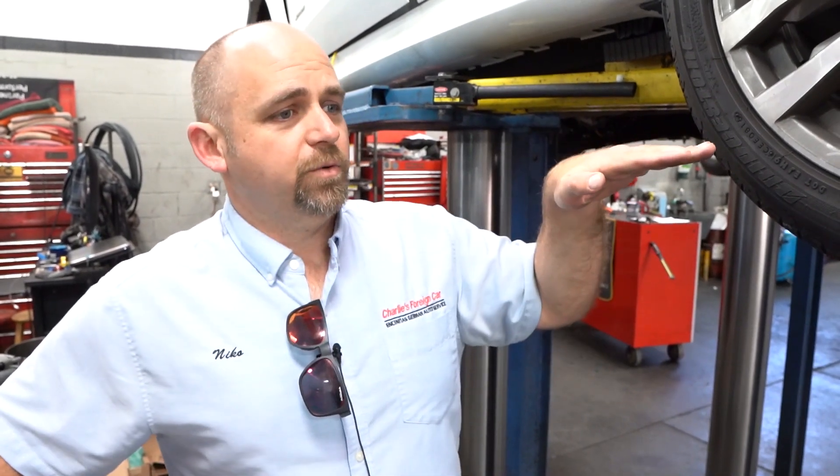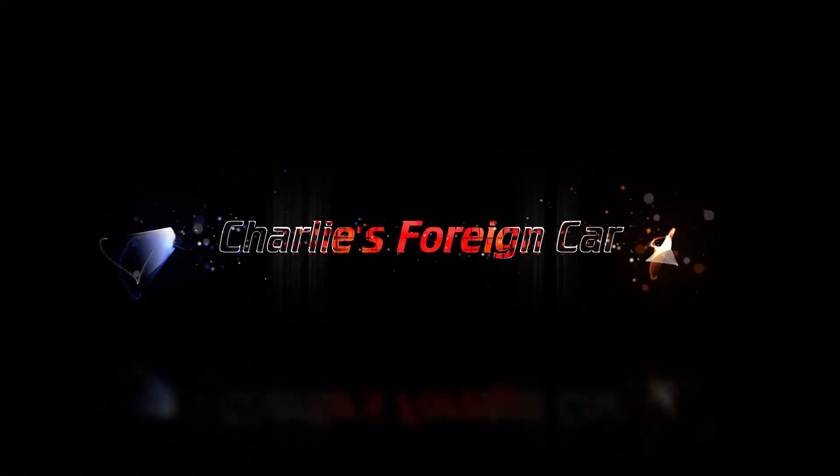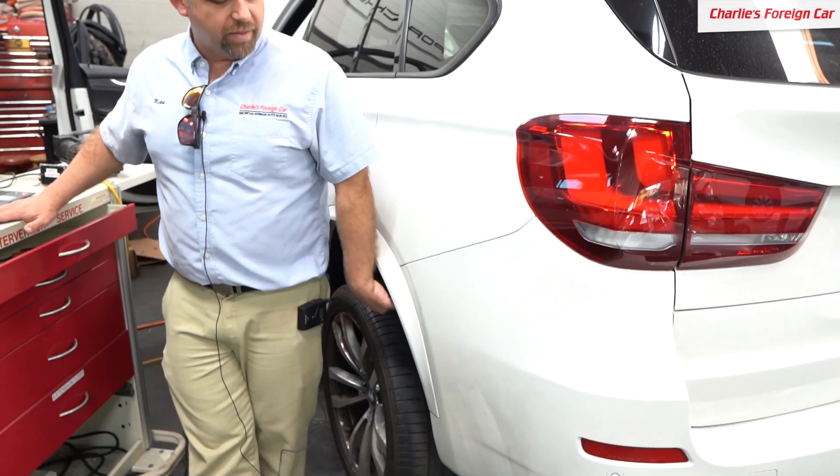The car was driving down the road with the back on the ground with no suspension, rattling this woman's teeth out, and the car didn't want to tell us why it was doing that. Hello, this is Nico at Charlie's Foreign Car, and today we have an X5N, an F15 X5. The customer complaint is the car rides rough.